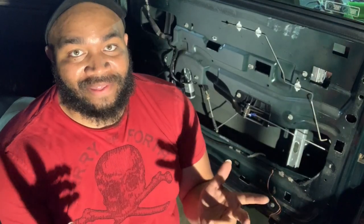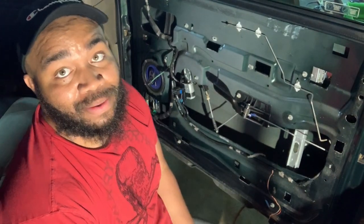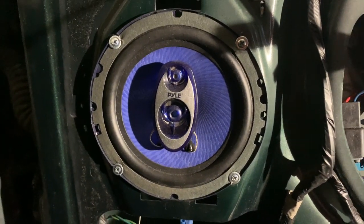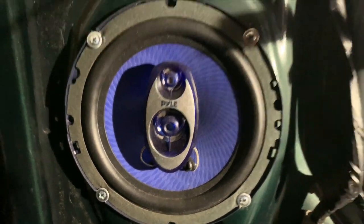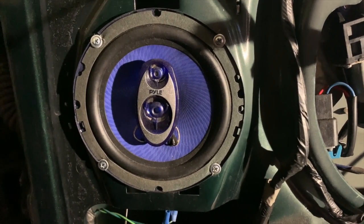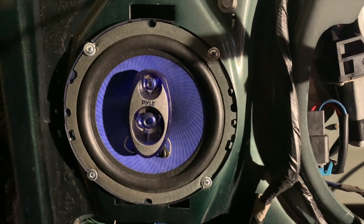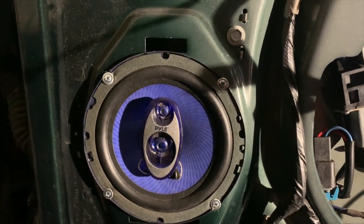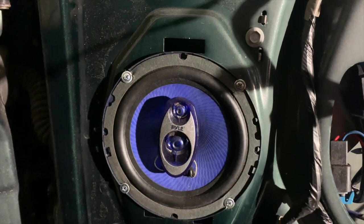Okay, so as you guys can see, we got that off. The speaker is right here and I'm going to give you guys a quick close-up on it. It looks absolutely generic and garbage. So this is what we have right here — it's a six by five. I don't know what that brand is, pile of crap, never heard of the brand before. If it's a name brand, it must not have been one I'm familiar with. But this is a blown speaker. It's completely trashed. So I'm going to take it out.